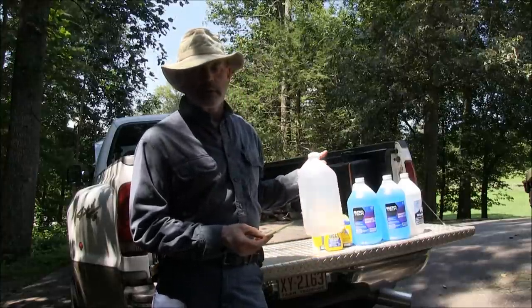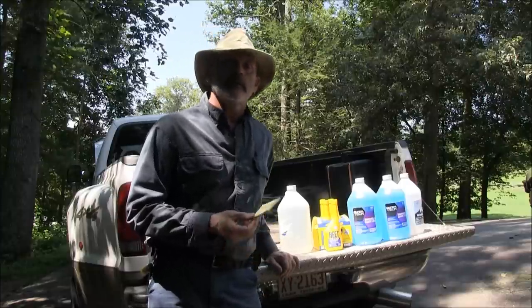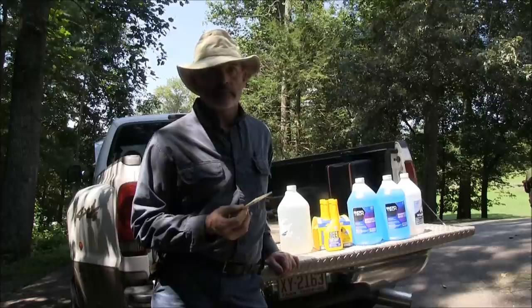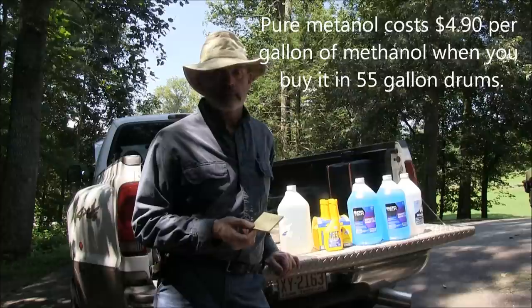This is pure methanol — 99 percent or 99-point-something percent. I bought it from a local chemical supply place by the 55-gallon drum. The steel drum will help limit loss by evaporation. That costs four dollars and ninety cents a gallon times 55 gallons.